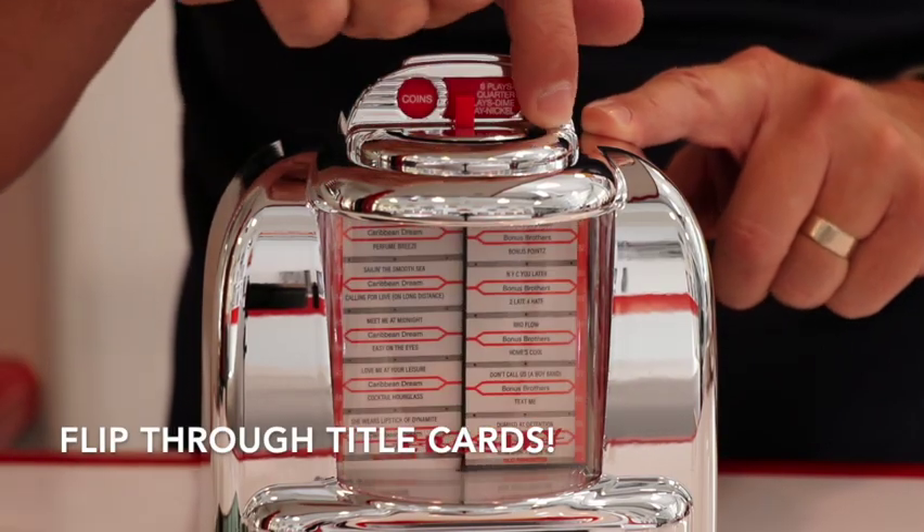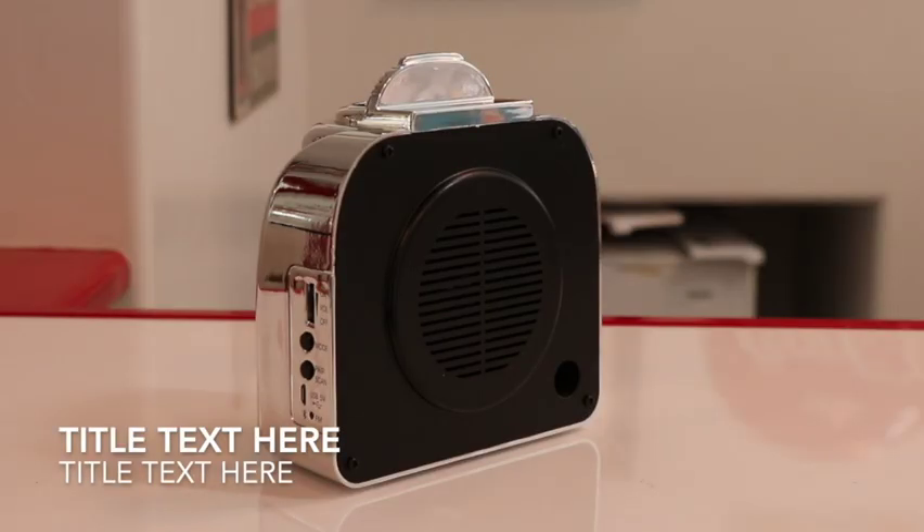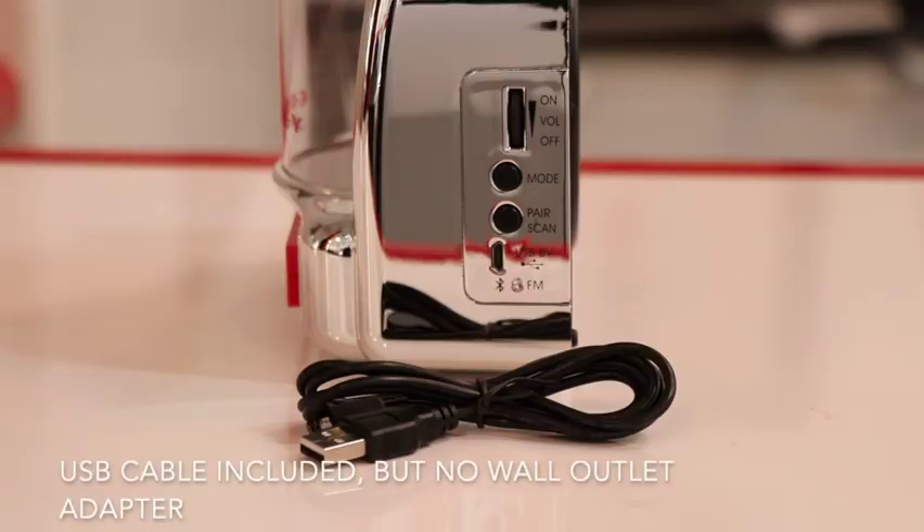The stereo also plays music from local FM radio stations. The chrome-plated stereo has plenty of style thanks to flip-through title cards, song selection buttons, and red lights that make it look like a genuine jukebox.